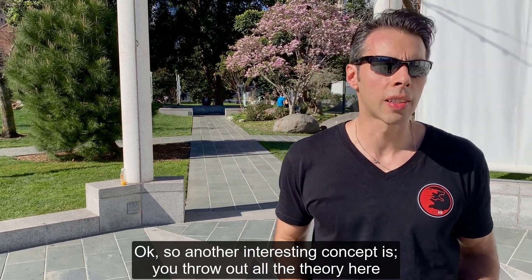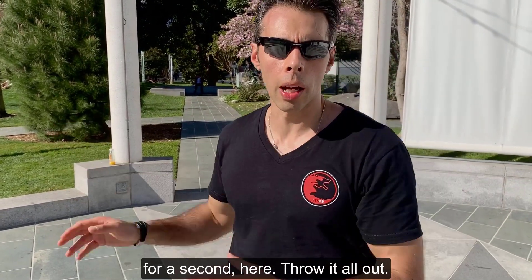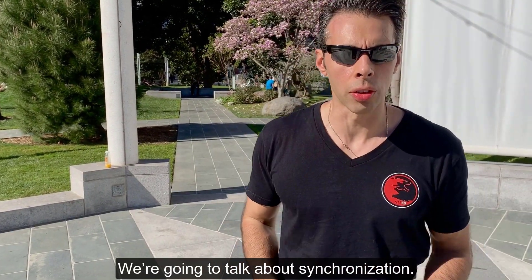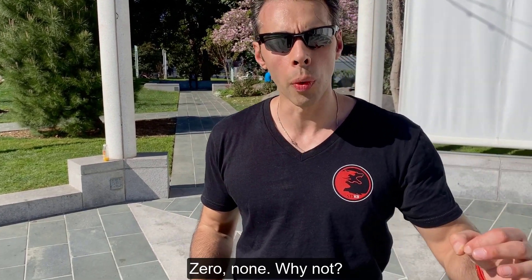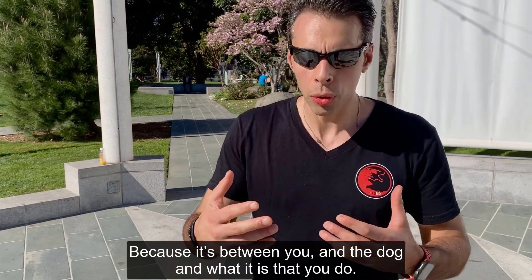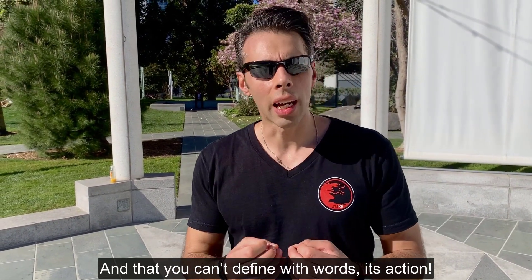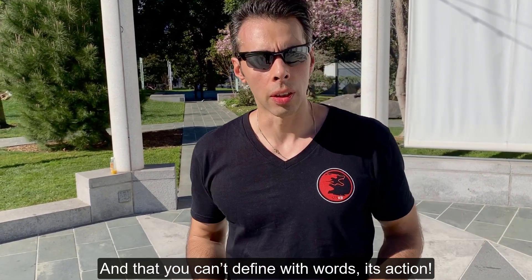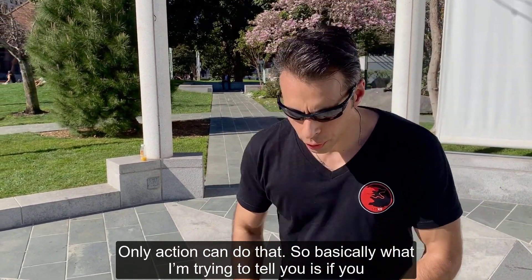Let's throw out all the theory for a second. I'm going to talk to you about synchronization. No book talks about syncing with your dog — none. Why not? Because it's all between you and the dog, and what it is that you do can't be defined with words. It's action only — action can do that.